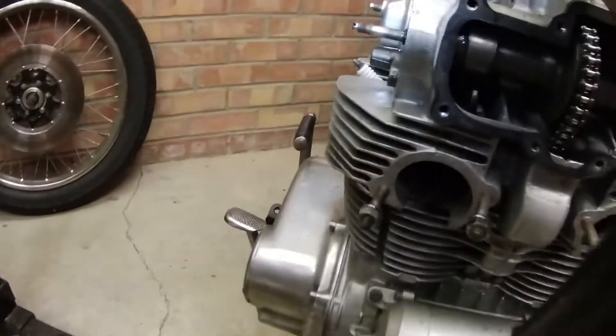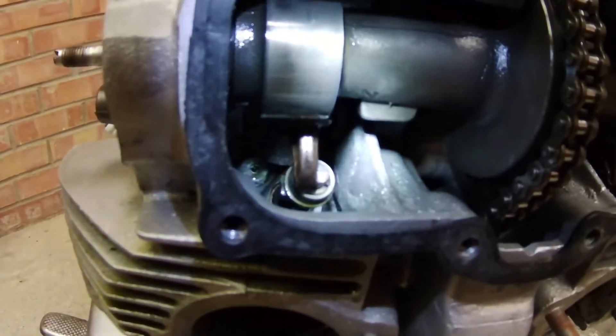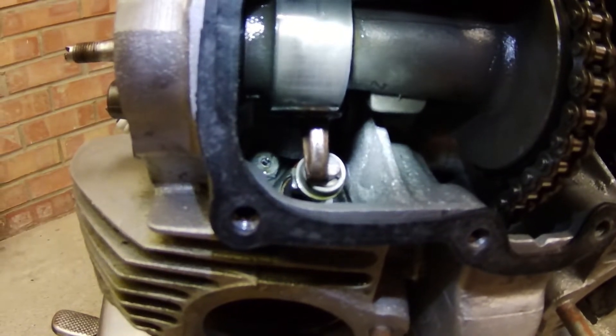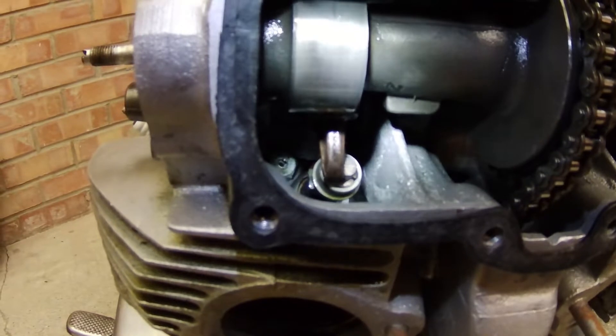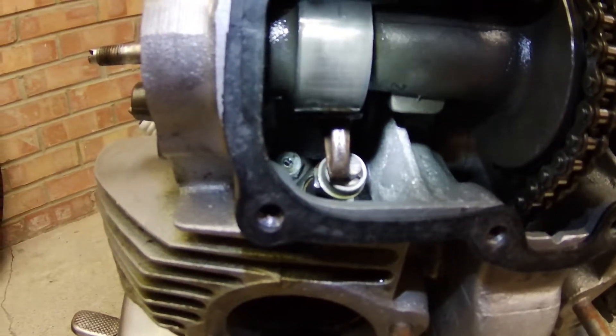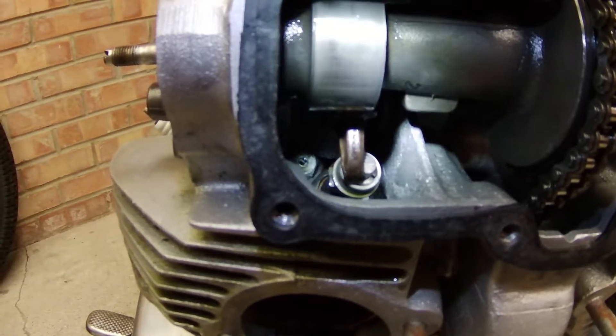I found a massive problem. The right hand cylinder — I don't know why I didn't notice this when I was putting it back together, or whether I've bent it since, I don't know. But this exhaust valve is really badly bent.